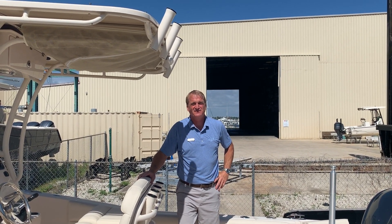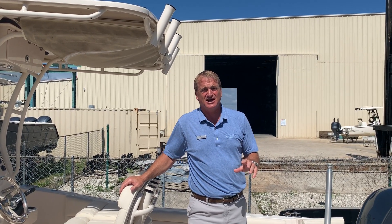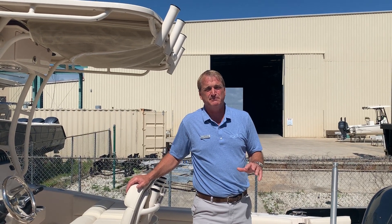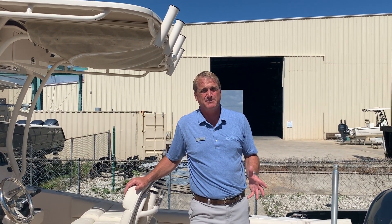Hey, I'm Grant with MarineMax in Jacksonville Beach. This is the Grady White 236 Fisherman — this is the sand colored hull on the one that I'm on right now. This is a wonderful fishing boat. We know Grady White makes a great fishing boat, a smooth riding boat, but it also makes a great family boat as well.